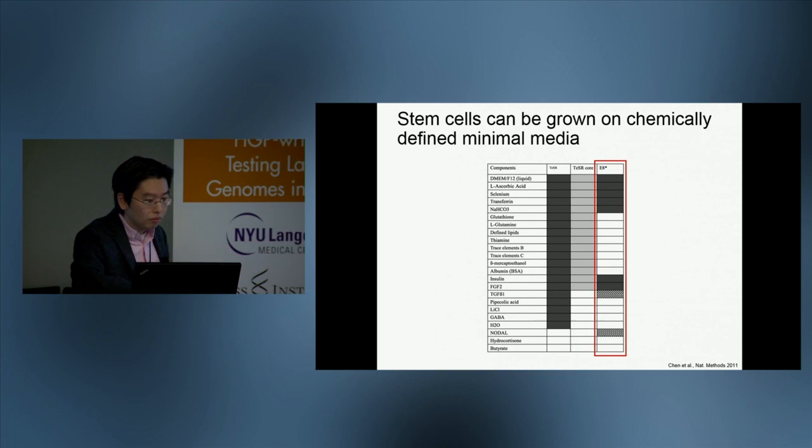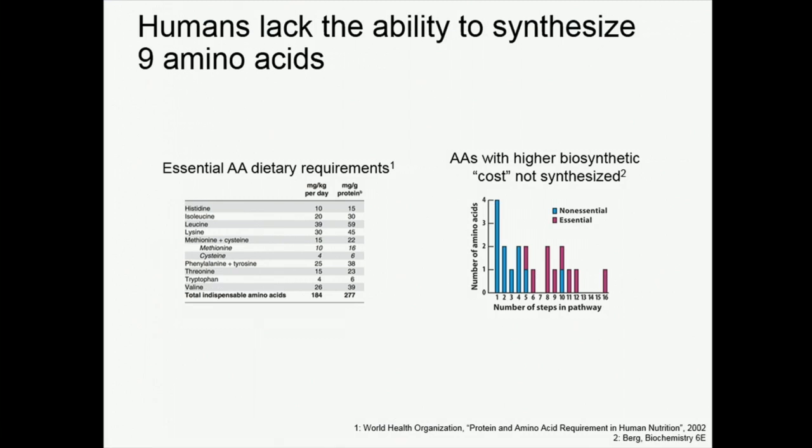In stem cells, they also require these types of media, but they have more defined minimal media that are important for keeping the stem cell state. Humans and basically all mammals lack the ability to synthesize nine essential amino acids. The inability to synthesize them is really linked with the cost of biosynthesis — the more steps required to synthesize those amino acids, the less likely humans are able to synthesize them. We can synthesize the simple amino acids but not the more complex ones.